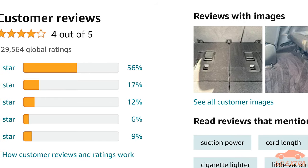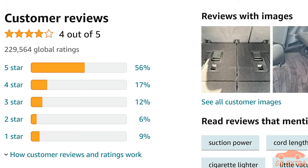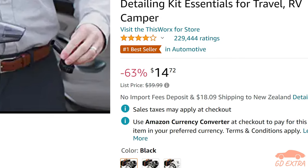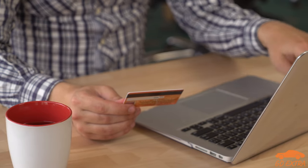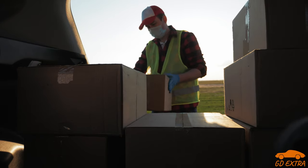It has great feedback on Amazon, with over 200,000 reviews and a 4-star rating at the time of making this video. It is also fairly cheap at just under $40 US, but it can often go for much, much lower. All this prompted me to buy one and see what all the fuss was about. The vacuum arrived quickly and was fairly well packaged.